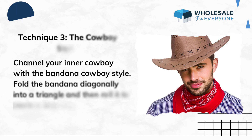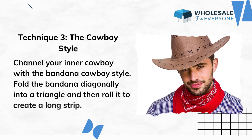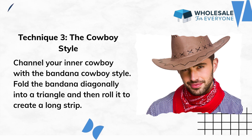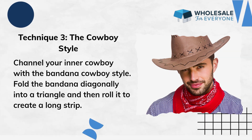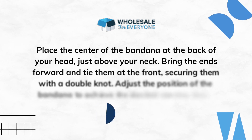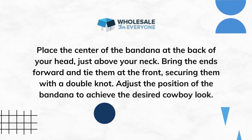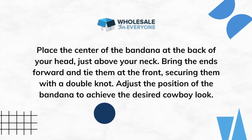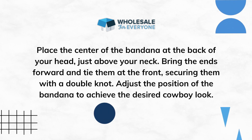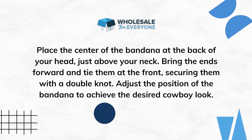Technique 3: The Cowboy Style. Channel your inner cowboy with the bandana cowboy style. Fold the bandana diagonally into a triangle and then roll it to create a long strip. Place the center of the bandana at the back of your head, just above your neck. Bring the ends forward and tie them at the front, securing them with a double knot. Adjust the position of the bandana to achieve the desired cowboy look.